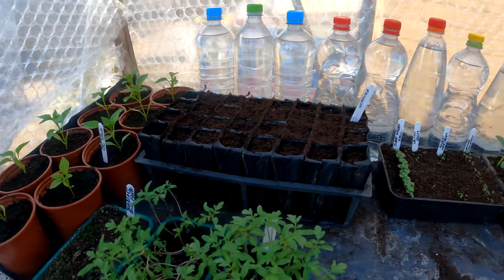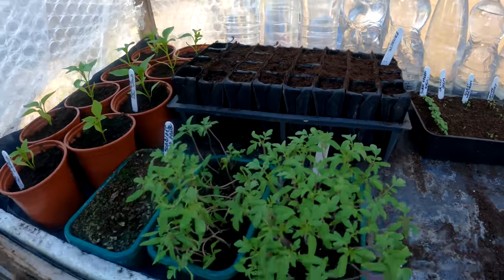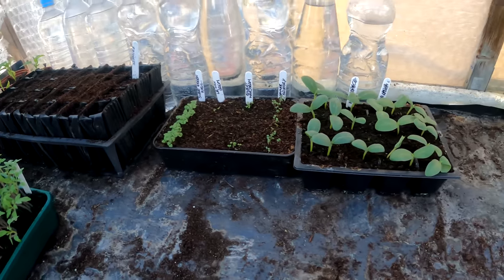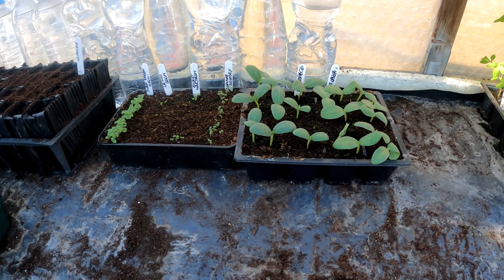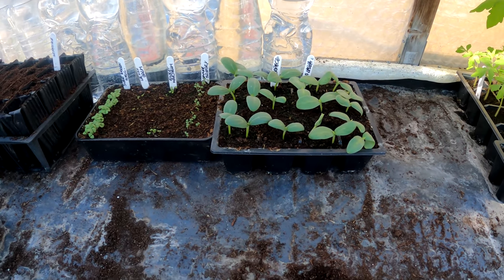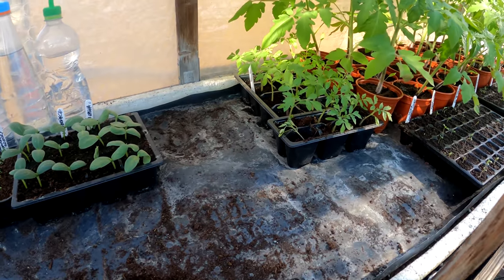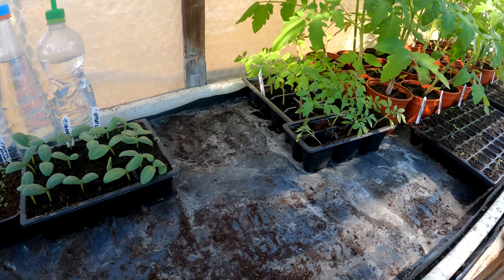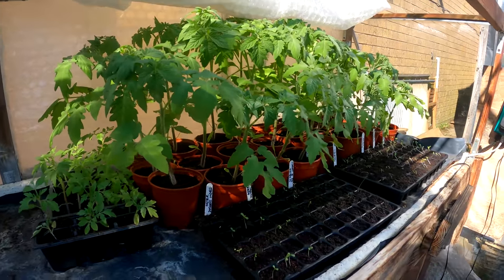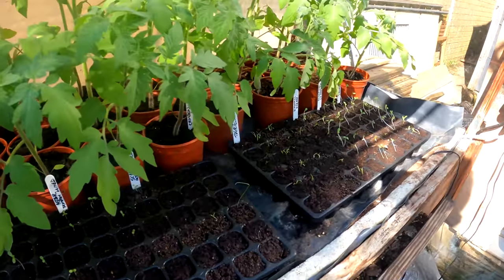That's a root trainer set there, labelled as Incredible — that will be for the sweet corn and we'll get to that in a minute. A few spare tomatoes down here, we'll be potting them on soon. Some herbs, two different types of cucumber: one for outside and one, a much smaller yielding cucumber, for inside the polytunnel. My Ildi tomatoes in the small trays need potting on, and of course my Crimson Crush. I've got a few flowers and bits and bobs in these little trays.